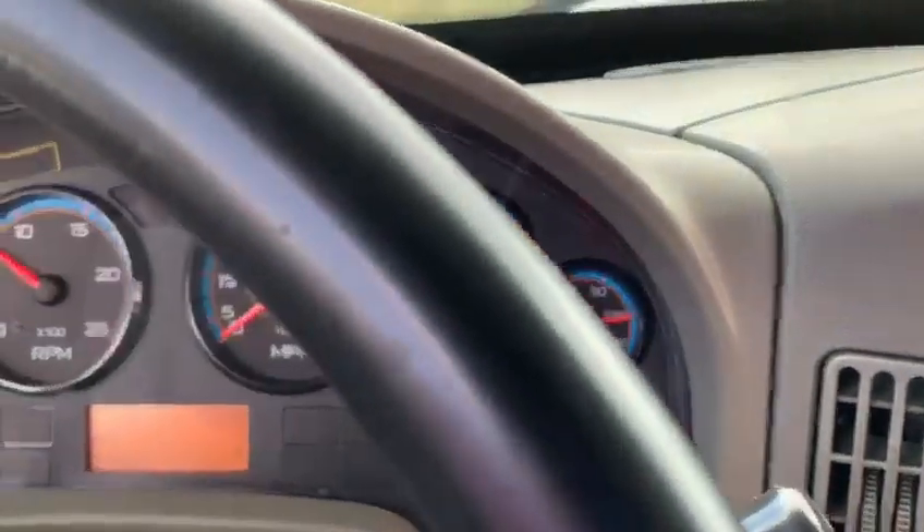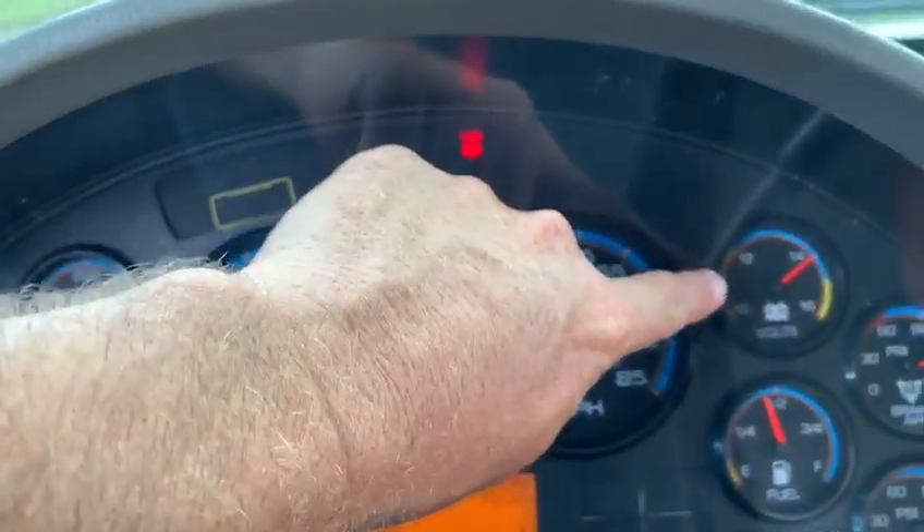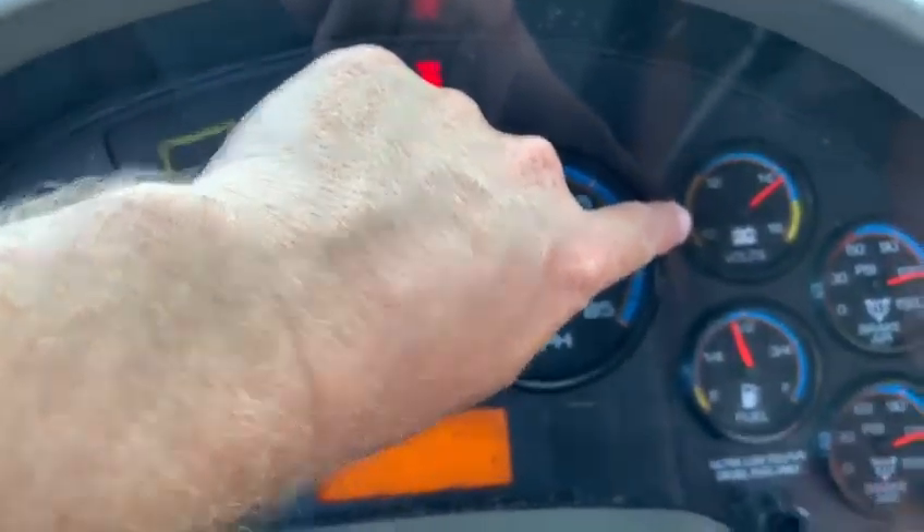I've heard my cutoff level, so I know my air pressure is full. The next gauge I'm going to check is my voltmeter. I'm going to make sure that my battery is staying charged between 12 and 14 volts.